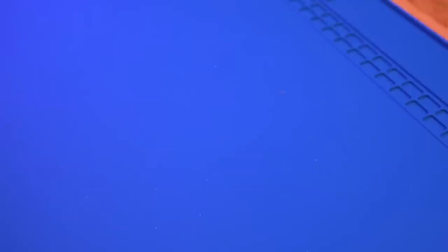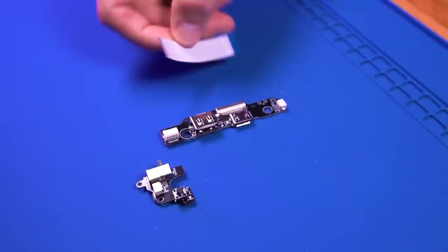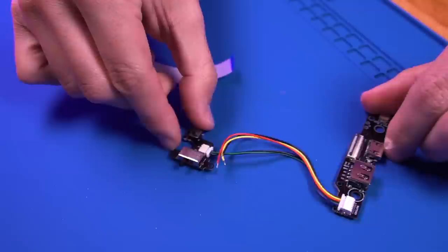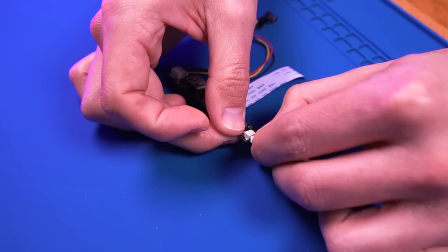Next, grab the HDMI backboard PCB, power switch, and cables. Connect all the cables to the HDMI backboard as shown. When plugging in the ribbon cable, make sure the blue side is facing up. Then connect the bottom cable, which is for the R triggers. And this is what the fully assembled backboard should look like.